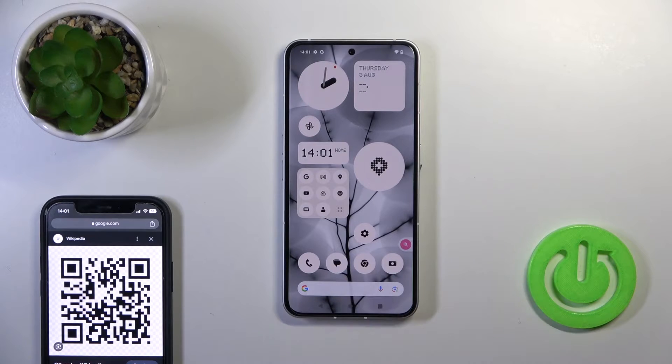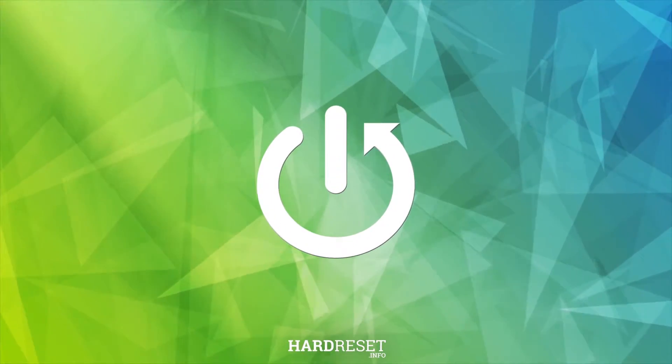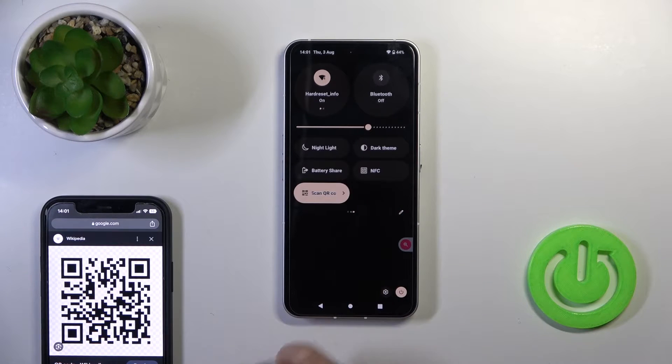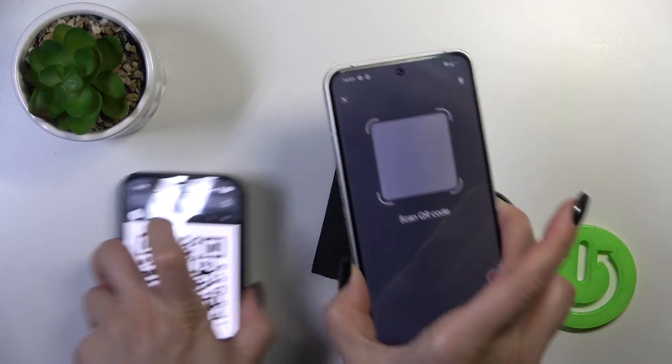Hi, today I'm Fred with the Nassim Phone 2, and I'll show you how to scan QR codes with this device. Open the control panel first and find the scan QR code icon somewhere in there. Just tap on this icon to open it, and now we should place our QR code inside of this frame.